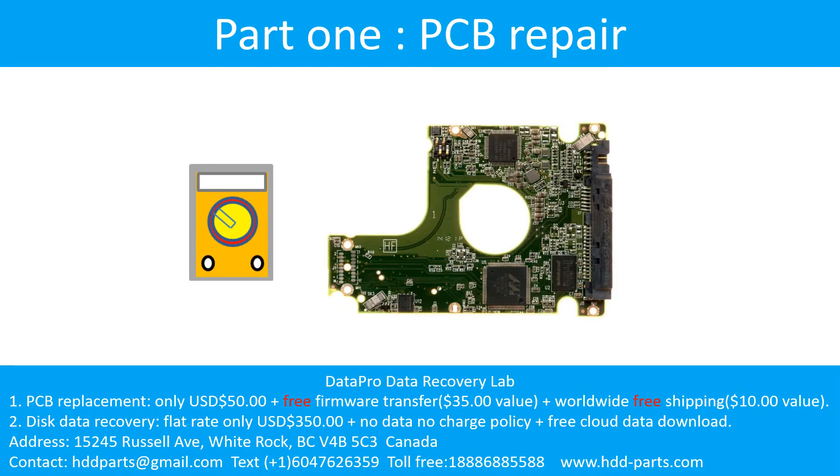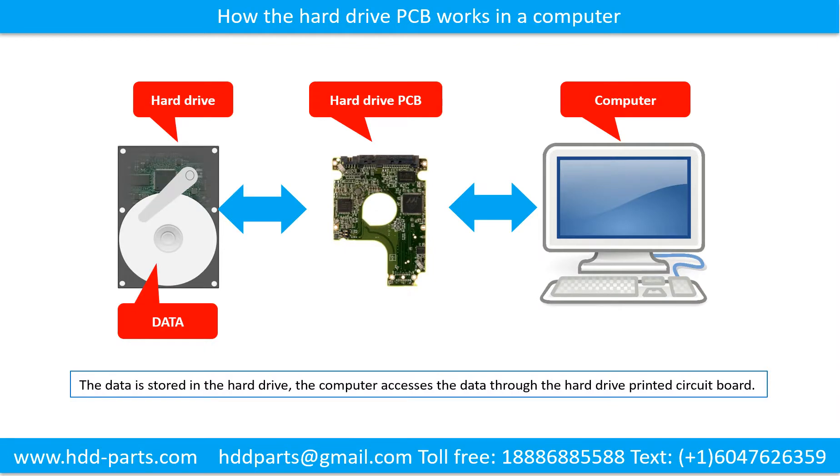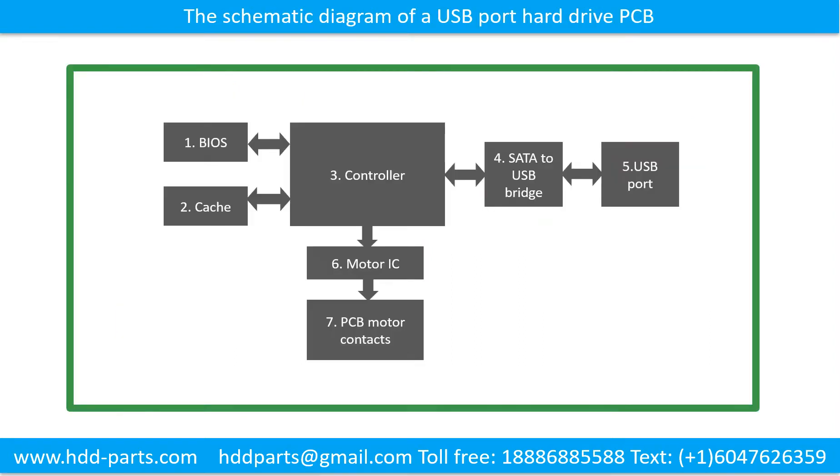Printed Circuit Board Repair. How the hard drive printed circuit board works in a computer: the data is stored in the hard drive, and the computer accesses the data through the hard drive printed circuit board. This picture shows the schematic diagram of a USB port hard drive printed circuit board.